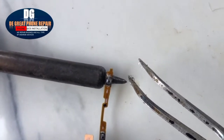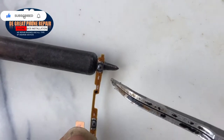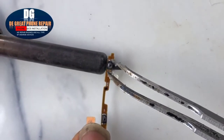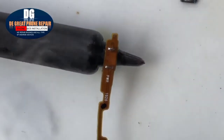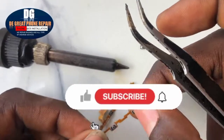Now let's bring the power key out — that is the power button. Keep it on top of the soldering iron tip so that the heat will be applied evenly. When the heat increases, the solder will become very soft and easy to remove. As you can see, this one has been removed.